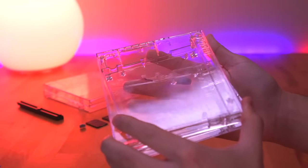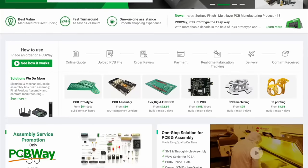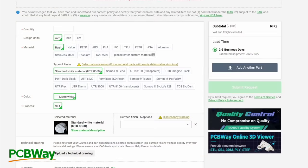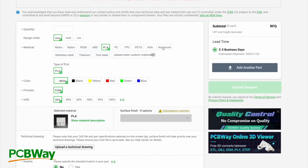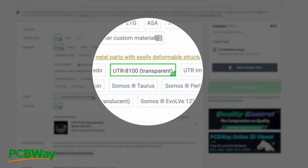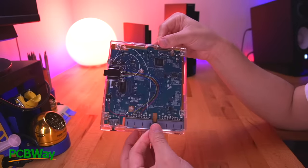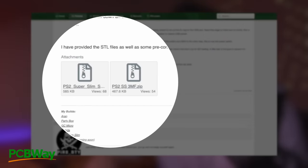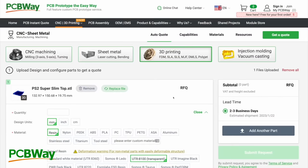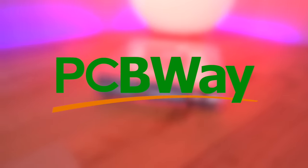The first and most important item you need is the shell itself, which brings me to the sponsor of today's video, PCBWay. PCBWay not only does PCB fabrication but also offers a multitude of other services such as 3D printing. They offer an assortment of materials such as nylon, PLA, and even metals like aluminum. Per Wesk's recommendation, he suggested using PCBWay's UTR 8100 transparent resin along with a transparent varnish finish, which gives a truly astounding high gloss crystal clear, almost glass-like finish. Simply download the 3D files from Wesk's ultra slim PS2 thread on BitBuilt and upload them to PCBWay's website using those settings.